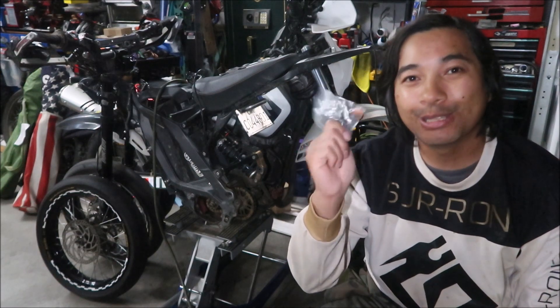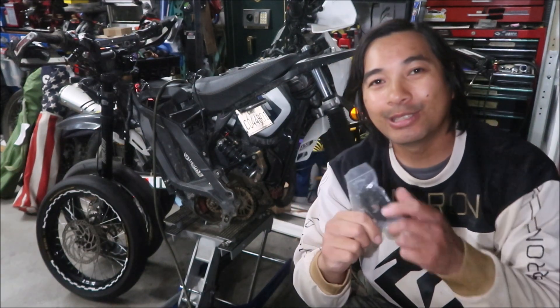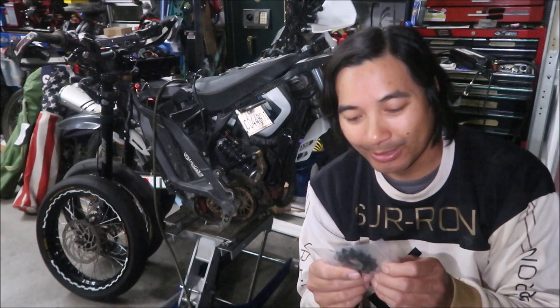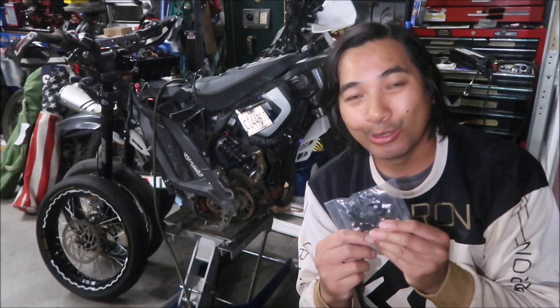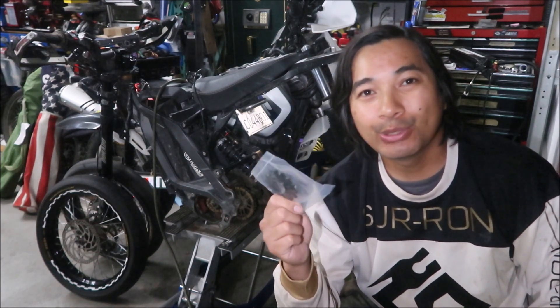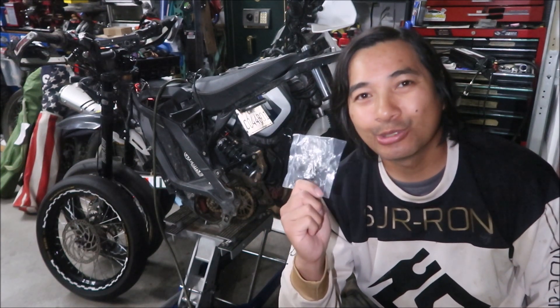Hey, it's Haze Mega here and I've got a show and tell video for another Surron part. It's this one right here — a counter shaft sprocket, also called a jack shaft sprocket. This is the one that goes through the wheel. I got this at warp9racing.com and you can also get it on Grit Shift. I'll put a link in the description.